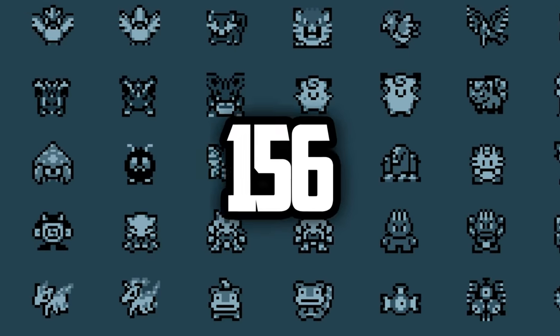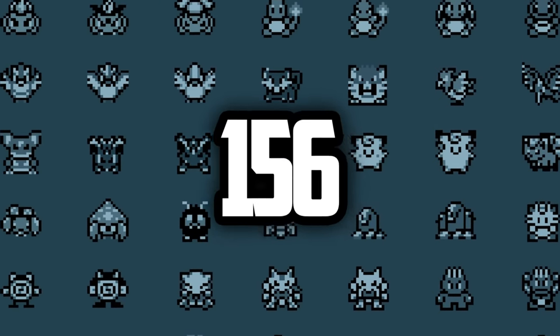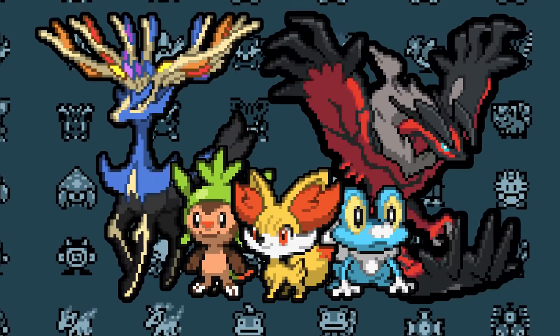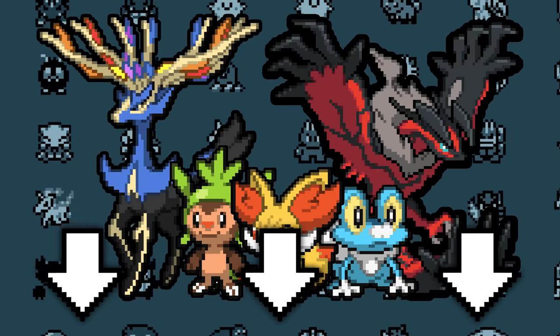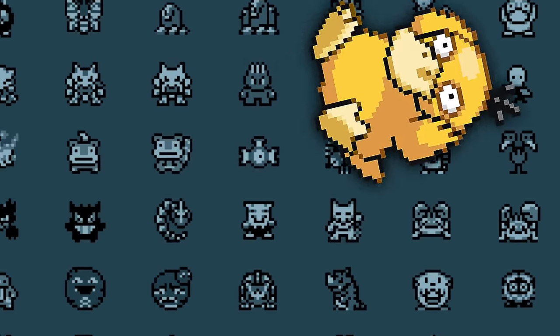And there you go — 156 facts about the 156 Unova Pokémon. If you want to help out with the next video in the series, leave a comment down below about one of the Kalos Pokémon. The more obscure the fact is, the better. I hope you guys enjoyed this video.